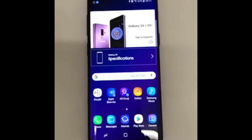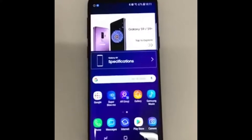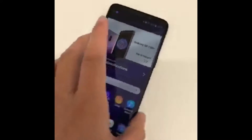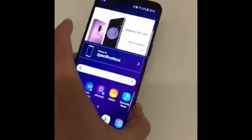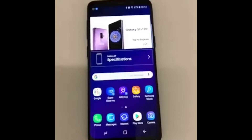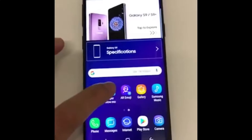Hi guys, this is Mario from Spark Rickerton and I'll be showing you three best features of the new S9 and S9 Plus. What I have here is an S9 Plus — it comes in different colors, but I have the midnight black. Let's start with the first feature: the super slow-mo feature.